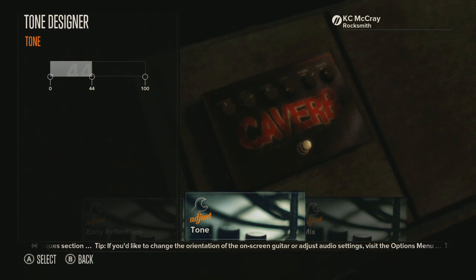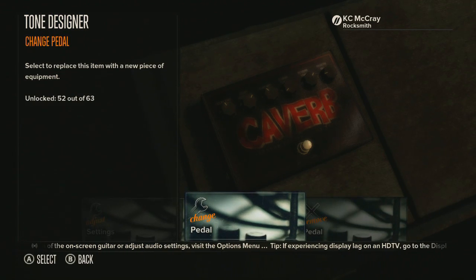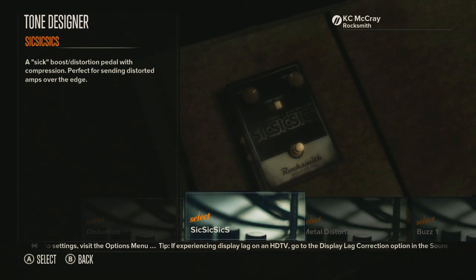Pretty awesome stuff. I might actually use this Caverb to give it some depth. And of course your mix. It's pretty awesome. Let's change this pedal and look at the distortion they added — this is called 'Sick Sick Sick.'